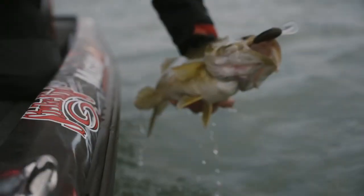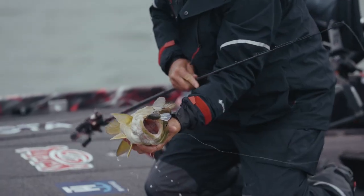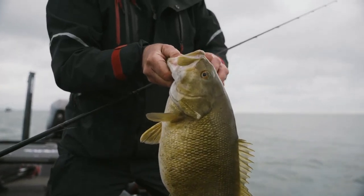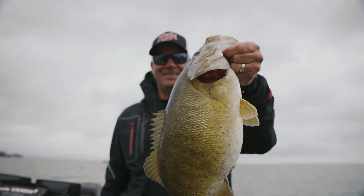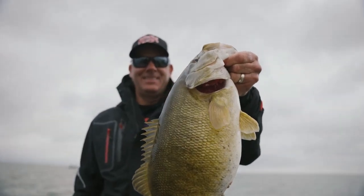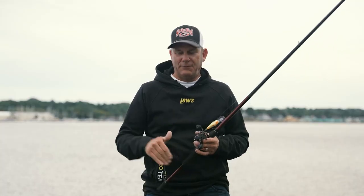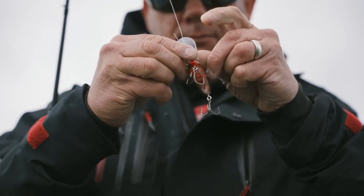When I'm cranking for smallmouth, most of the time that means I'm fishing a clear water environment. Those fish can see the bait. It's the one rare time when having that bait down on the bottom isn't near as important — and in a lot of cases, it isn't necessary at all. The big thing with smallmouth in clear water is they can see so well that if you have the bait on the bottom, a lot of times they get too good a look at it.